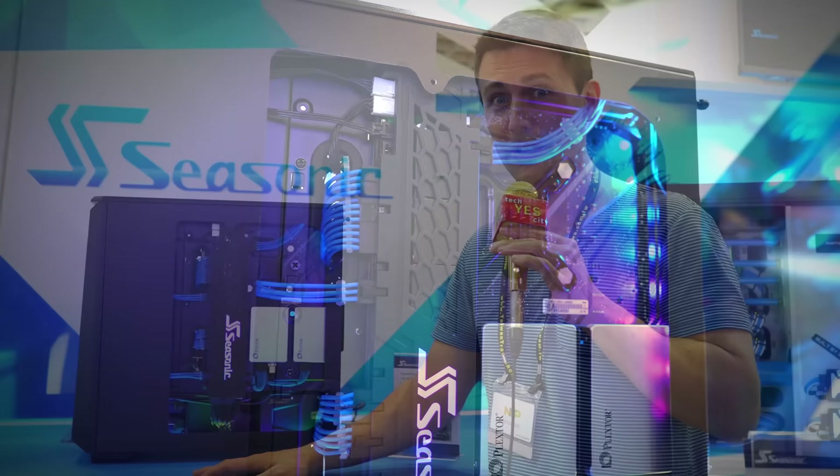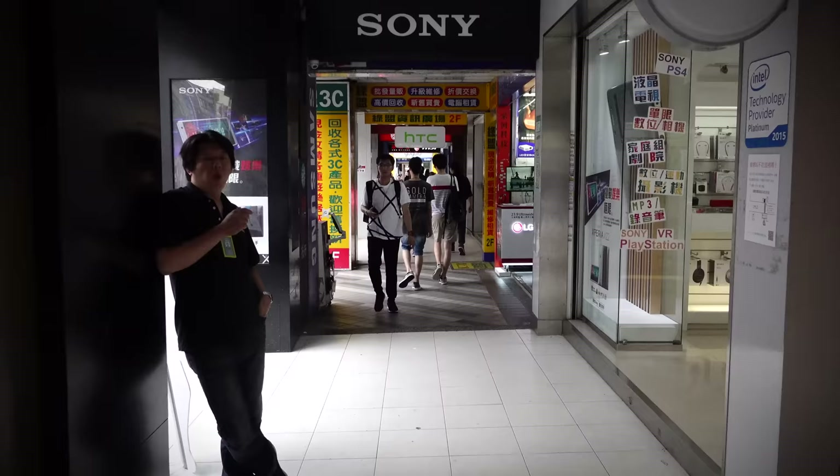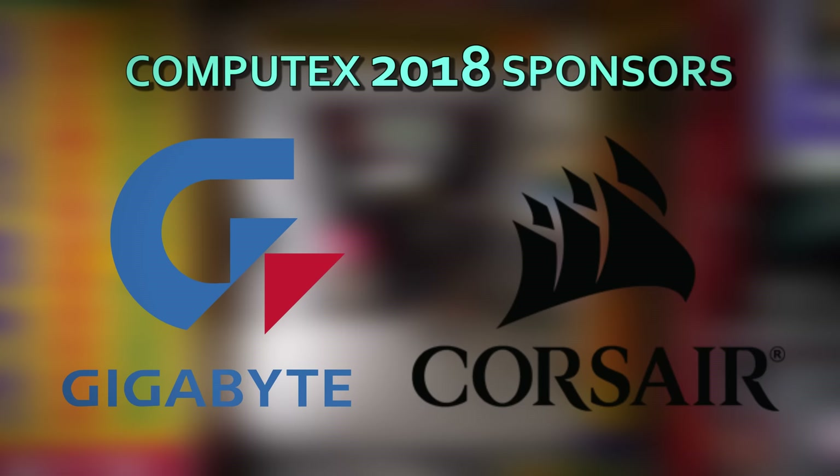They've also got some other products — stay tuned. We've also got an interview with Sam from Seasonic. He's going to tell us about the power supplies, what goes into them and also why they're some of the best in the business. 2018 Computex coverage was brought to you by Gigabyte and Corsair, bringing you that gear that you need to put in your PC and build PCs.